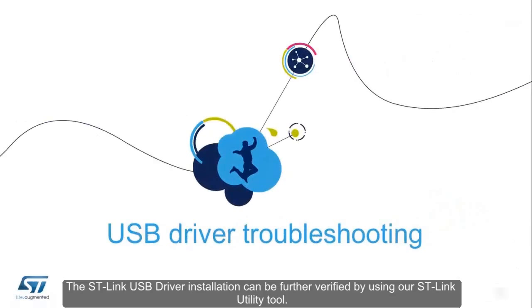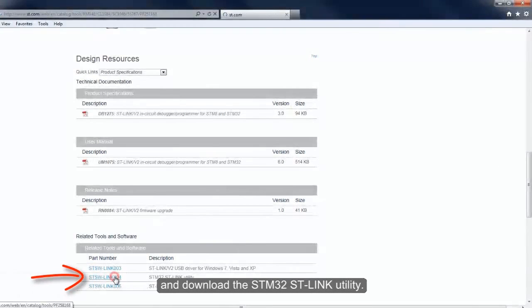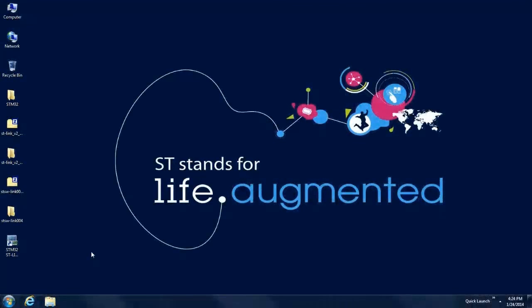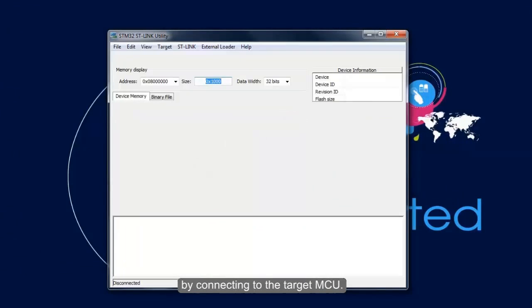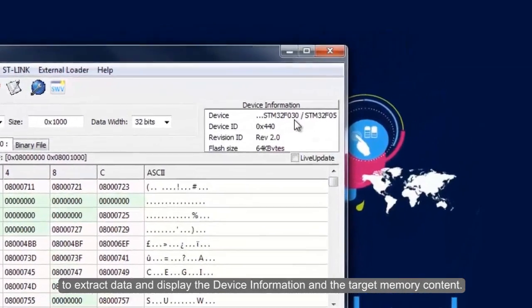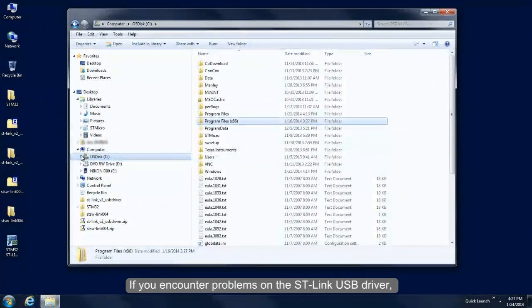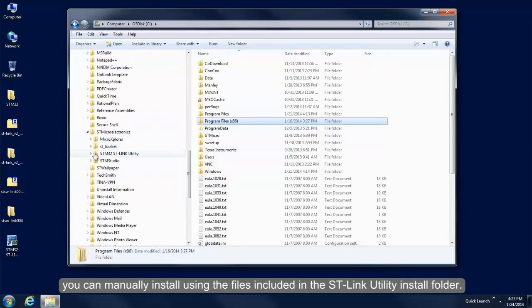The ST-Link USB driver installation can be further verified by using the ST-Link utility tool. Go to the ST-Link website and download the STM32 ST-Link utility. Unzip the file and install the software. Open the ST-Link utility and verify the driver installation by connecting to the target MCU. If the USB driver is properly installed, the utility should be able to connect to the target MCU, extract data, and display the device information and target memory content. If you encounter problems with the ST-Link USB driver, you can manually install the driver using the files included in the ST-Link utility install folder.